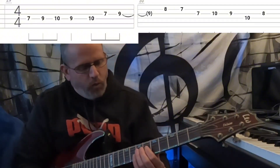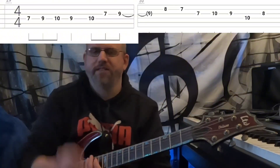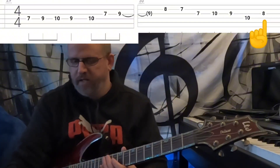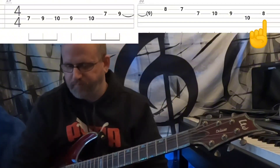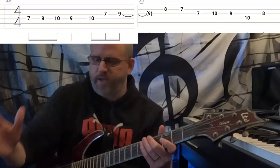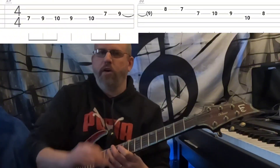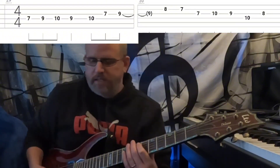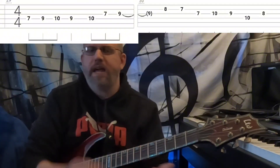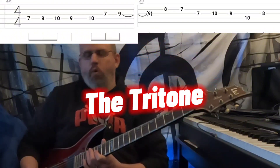What makes this riff give you that tingle though is the last note — the tritone. It's a D sharp or E flat depending on how you want to spell it; I would spell it as an E flat, seeing as how we're in the key of A. So it's essentially A minor using all the notes of A minor including a sharp six, but what really gives it that flow, that insane amount of heaviness, is that sharp four slash diminished fifth — aka the tritone — at the very end, the very last note.